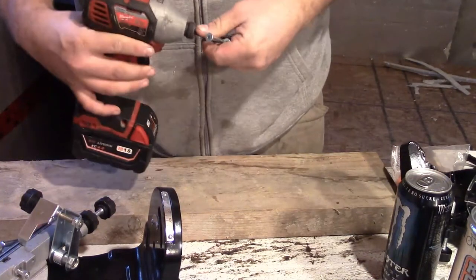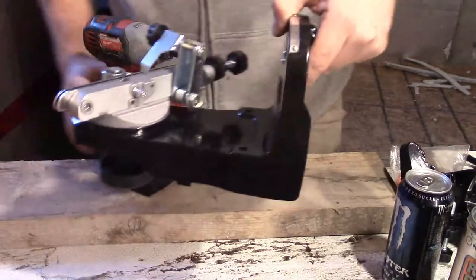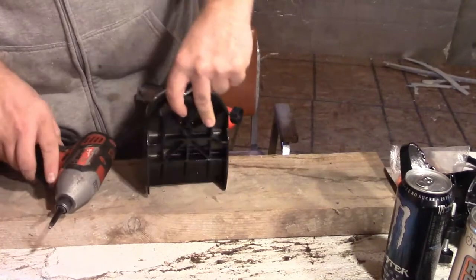We're going to throw some big anchor screws in here. If it isn't sufficient, well, I'd be surprised, but whatever.